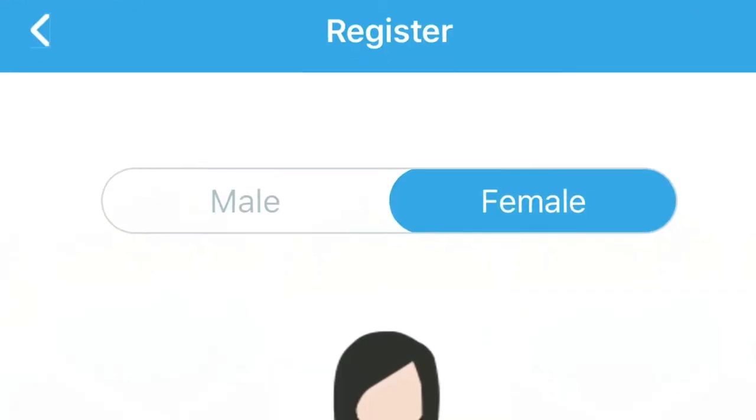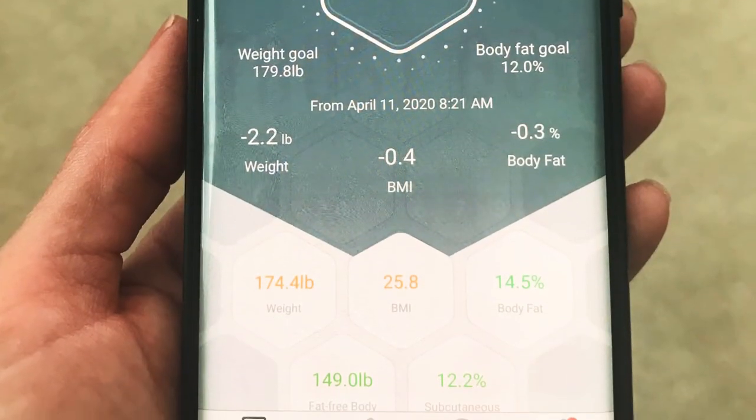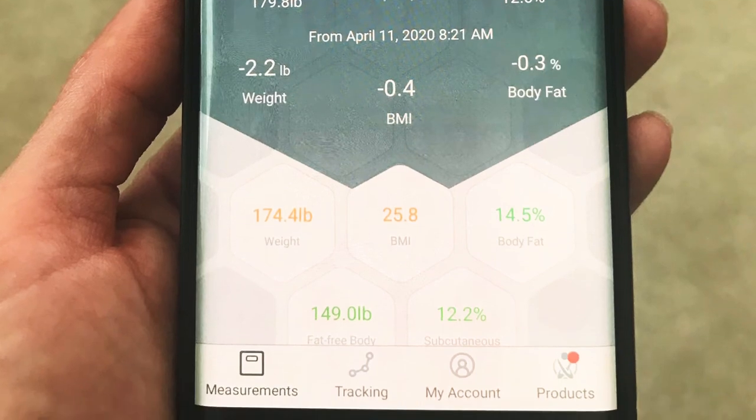Once your login is in, it's actually very easy to use. You give it basic information like your sex, your age, and then you can get started. As soon as the app is open, you can stand on the scale and get your weight — it takes about three seconds to get all of your information.